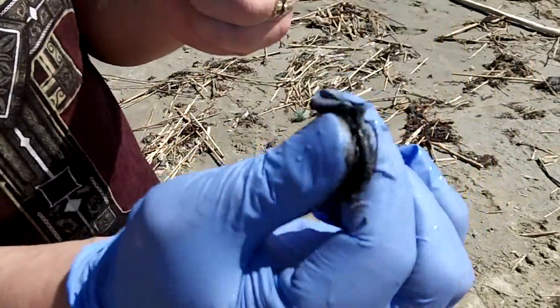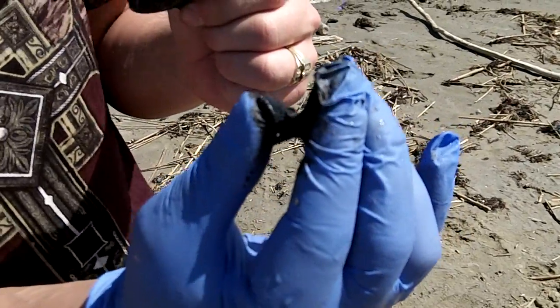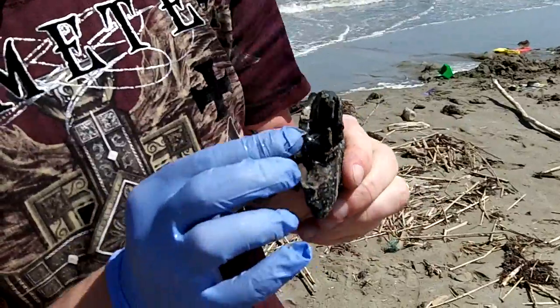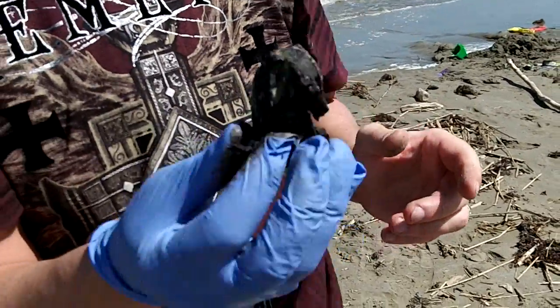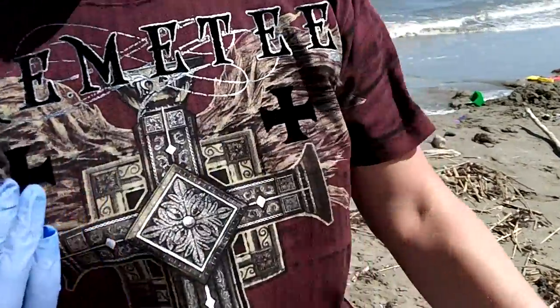And watch — see that pulling apart? The more your hands warm it up, the more stretchy it gets. If you put this in a microwave, it would melt. I think we should go home and fry one. As a matter of fact, let's go try that out. Radiation, man.